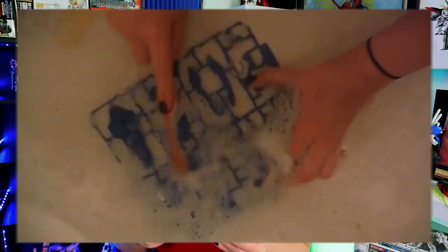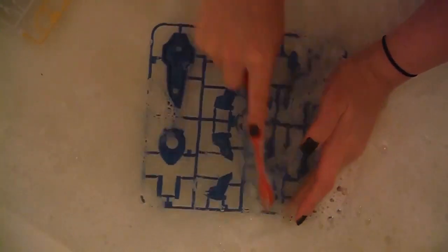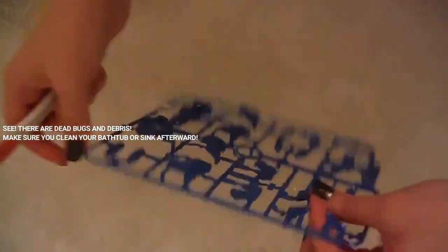I clean them on the runners because my process involves several rounds of cleaning. I think it is much easier to clean the bulk of the mold release and junk on the runner rather than risking losing a piece down the drain, losing it anywhere, not remembering where it is. I will put the footage here of the last time I did this for my Exia project — I ran into dead bugs, debris, all kinds of gunk that I was able to get off by keeping it on the runner.